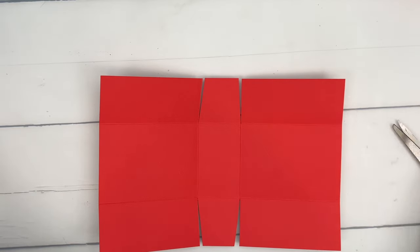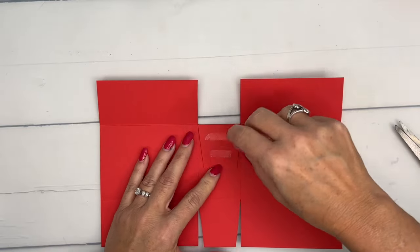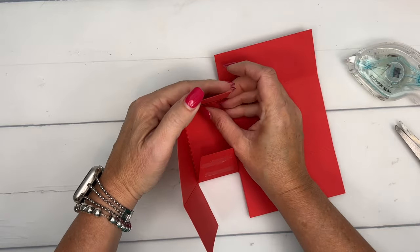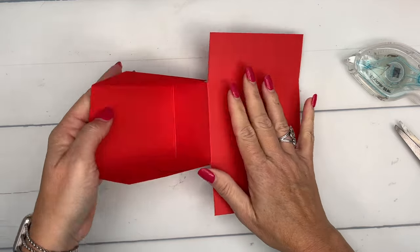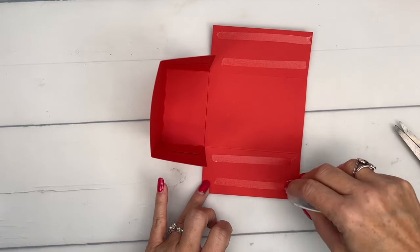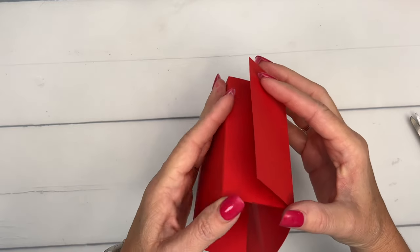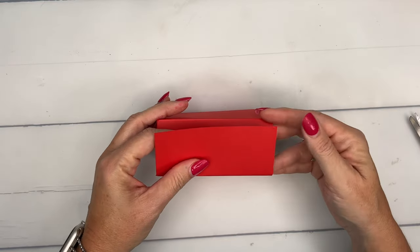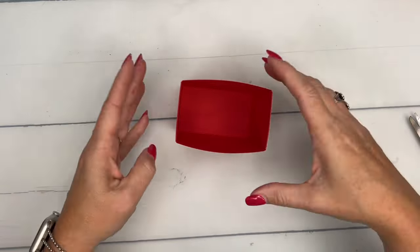Now I'm just going to use Stampin' Seal. Stampin' Seal is really good. It's not necessarily designed for 3D projects, but I have found that it does really well, and on something like this I think it's a good choice. I put adhesive on those middle tabs and folded them into one of the sides, and then I put adhesive on the inside of these two sides and I'm just going to wrap them around the other side of the box — like that. And there's your box inside.